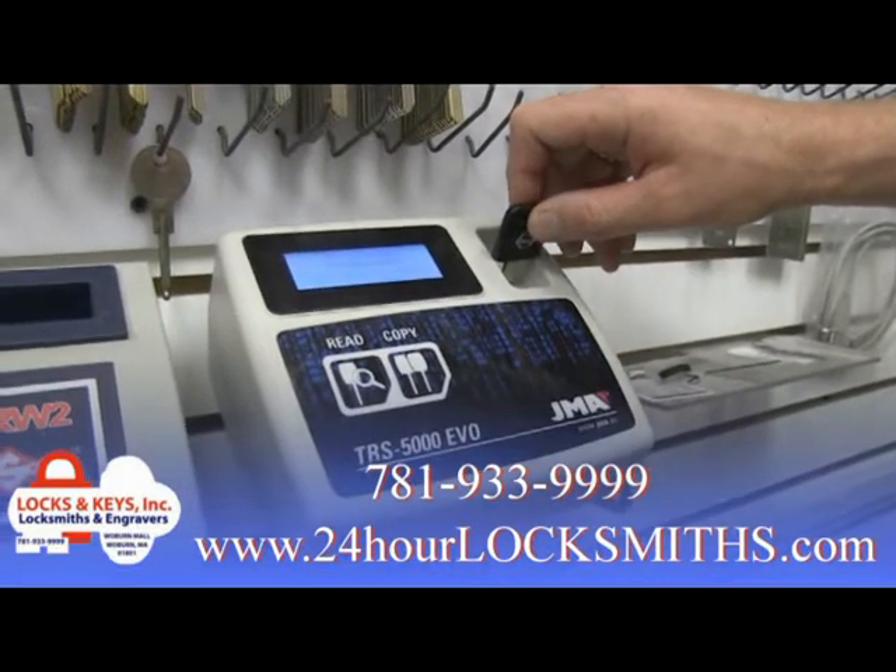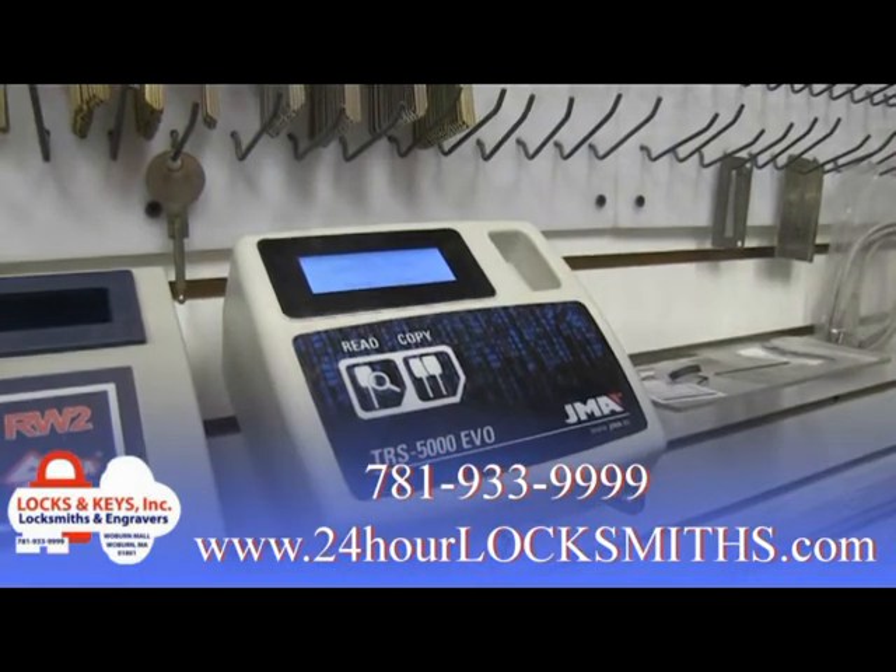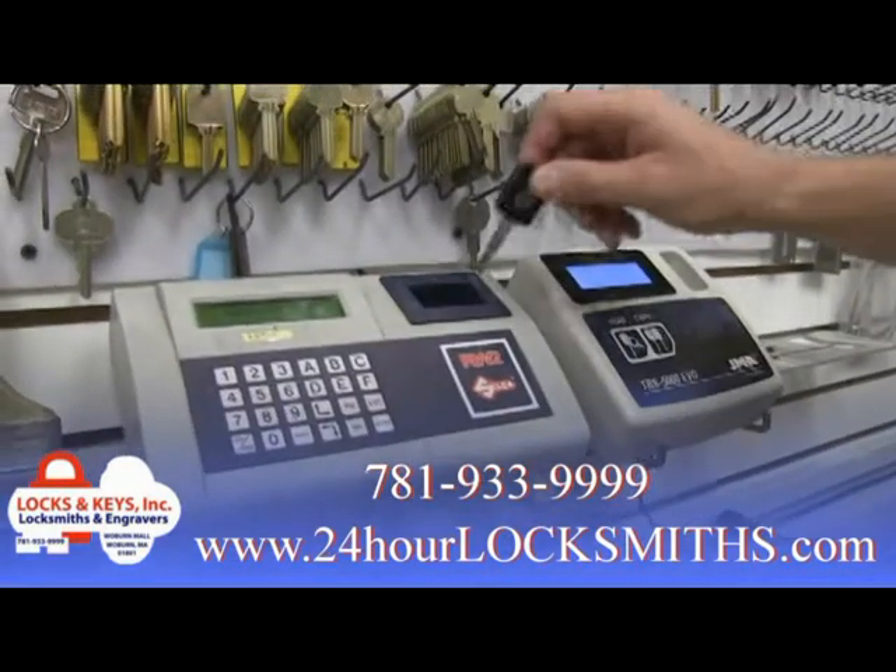Two is key cloning. This is where we read the chip of your current key and transfer the information from one chip onto the new key. Your computer will recognize the key and allow the vehicle to start.